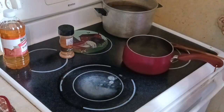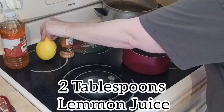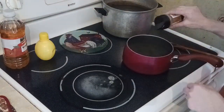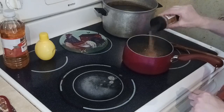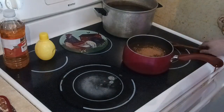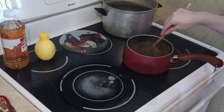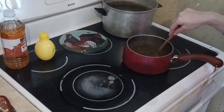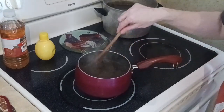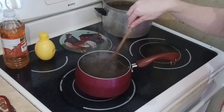Add a couple tablespoons of lemon juice — just a splash — then a couple tablespoons of ground cinnamon. Mix it all together, and then let it simmer.